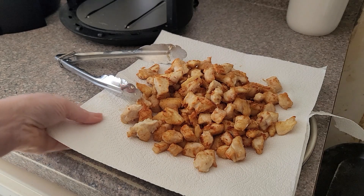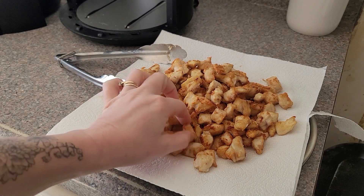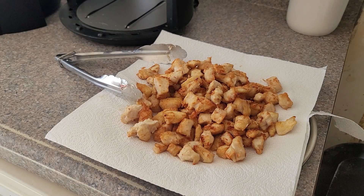Alright, so there's the chicken — it's nice and crispy as you can see. Now it's time to make our sauce.